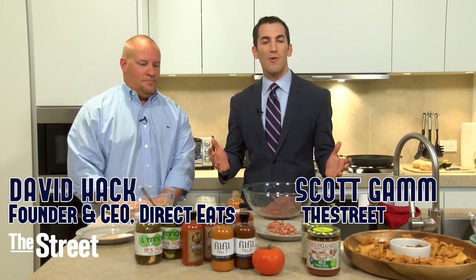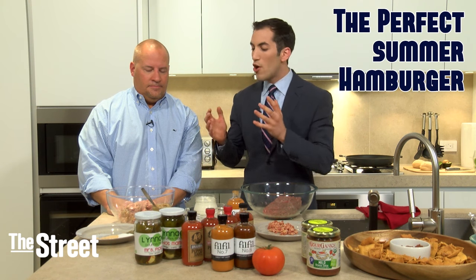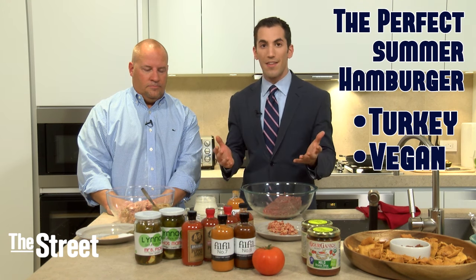I'm here with David Hack, who's the founder and CEO of Direct Eats, and he's going to show us how to make the perfect summer hamburger. We've got three burgers here: turkey, vegan, and paleo.